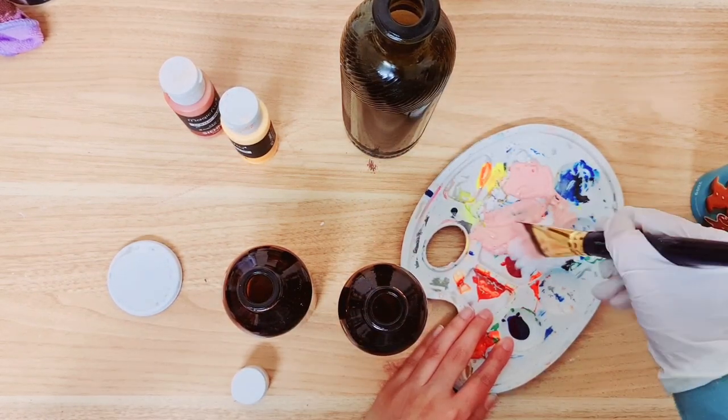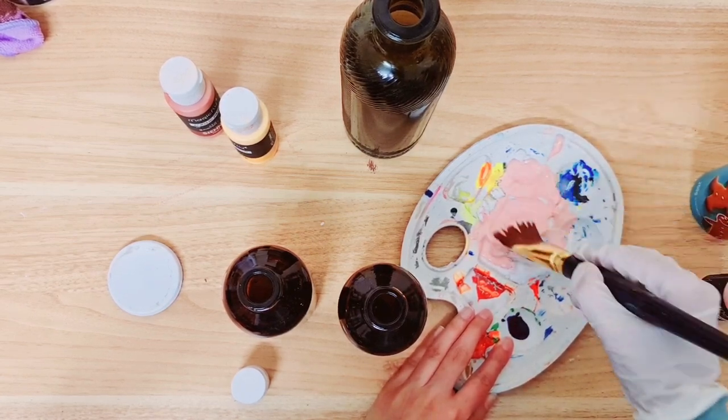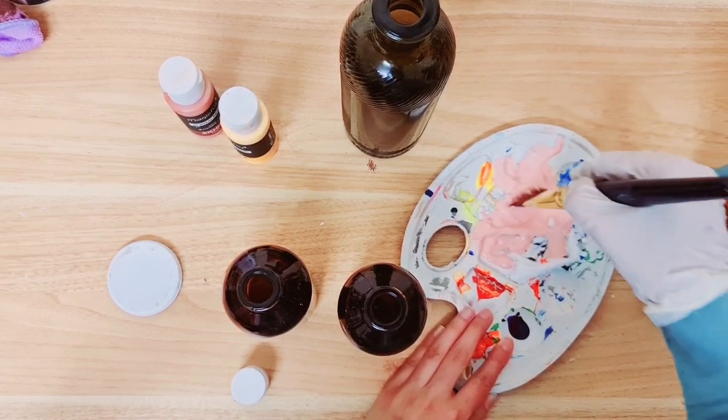It's going to thicken the paint so you're going to need more paint than usual because it doesn't go around as much as it usually would.